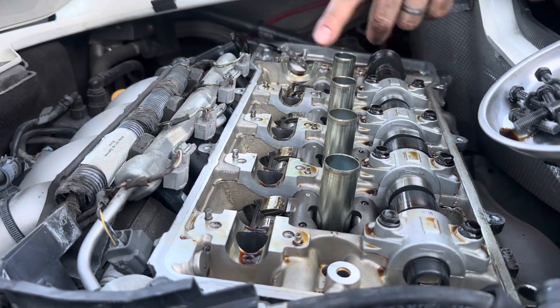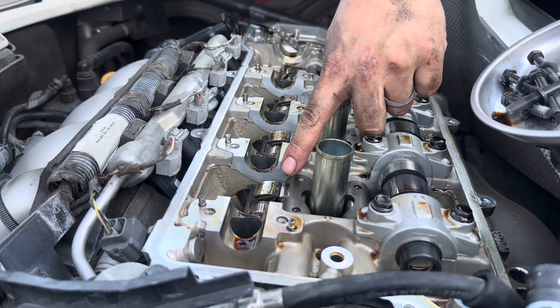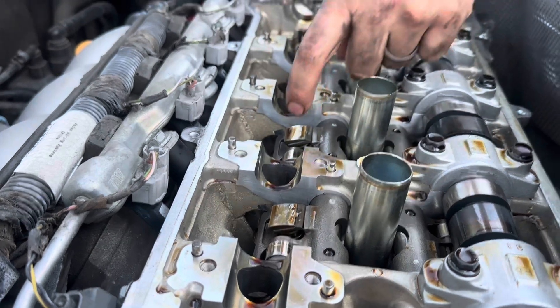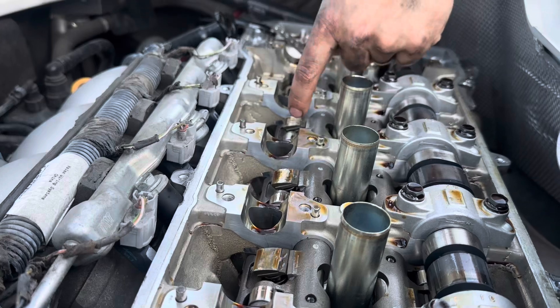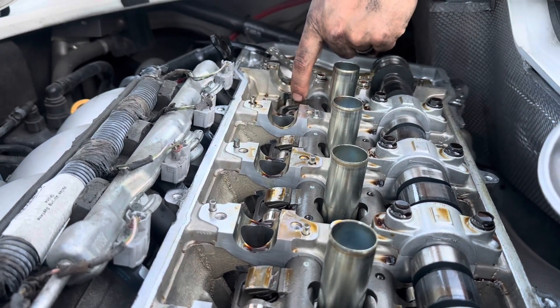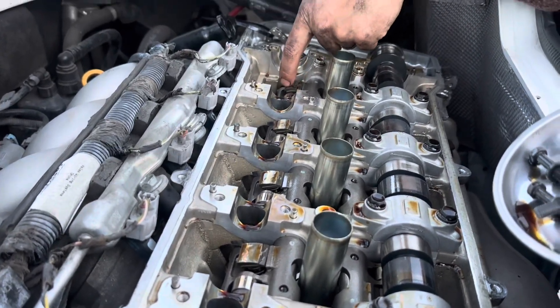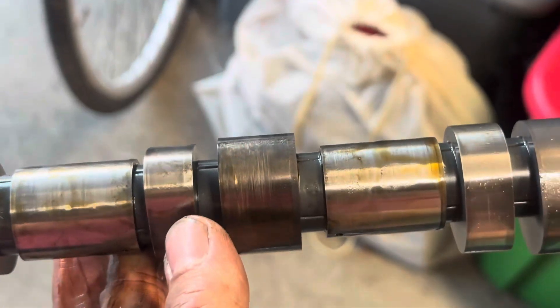Now is your chance to inspect the rocker arms — these pads right here. You just want to feel the surface for any catching on your fingernails. They feel really smooth — no issues. It's really just the camshaft that had the wear, so we're going to reuse these rocker arms. But if they were damaged, you'd definitely want to change them out.